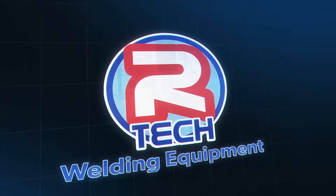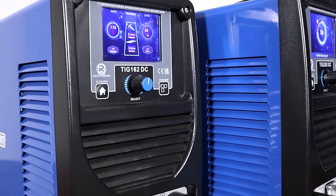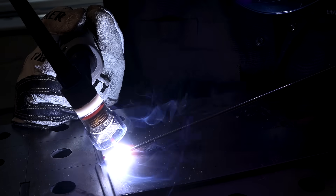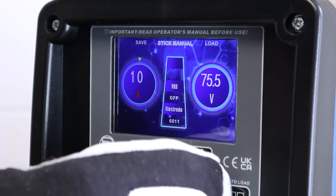Are you ready to up your game and step into the world of TIG welding? Well we have a range of affordable machines made perfect for you. Our DC only TIG welders have been a popular choice for anyone who just wants to weld steel or titanium. These lightweight and compact machines come crammed full of features, making them ideal for anyone just getting into TIG welding and even professionals.